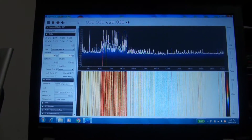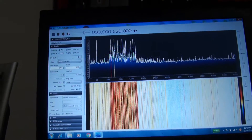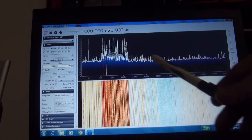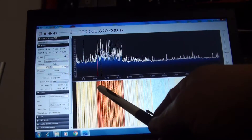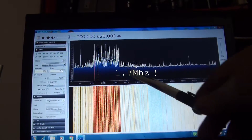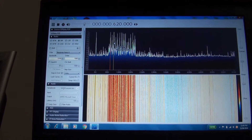Here's the laptop. What you're looking at is DC to 6 megahertz. This section here with all the signals is the AM broadcast band, from about 500 kilohertz to about 1.7 megahertz, and you can see all the AM stations there. Currently listening to one of those stations.